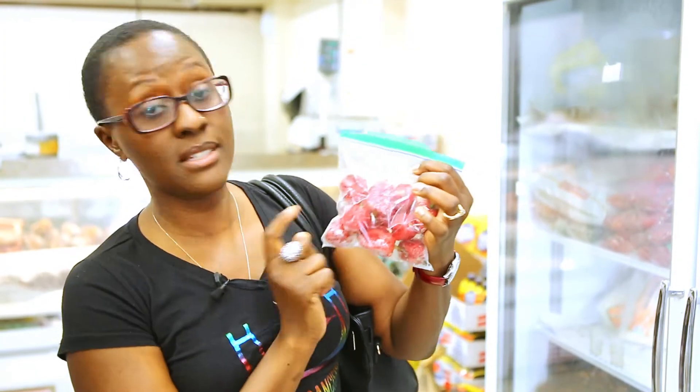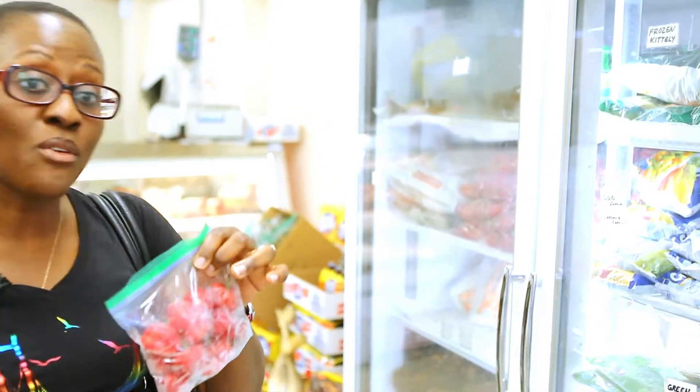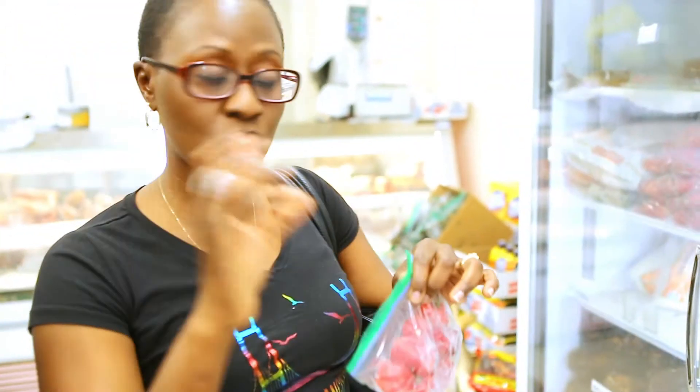Just three ingredients. Number one is what we call tataibo, also known as ataruro, also known as habanero scotch bonnet. So this, red onions, we got the meat, and salt. Just a few habaneros because they're really hot. No bell peppers, no tatasi, no tomatoes, no temoso.